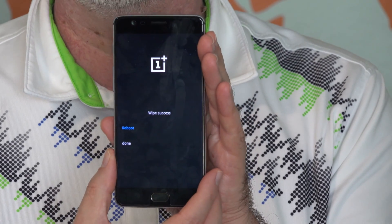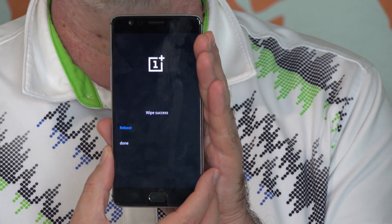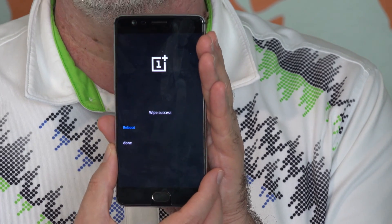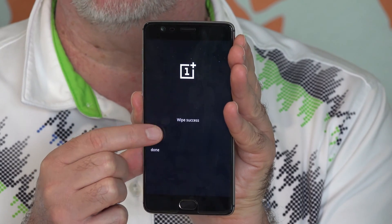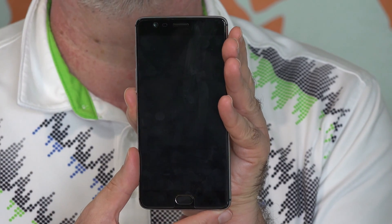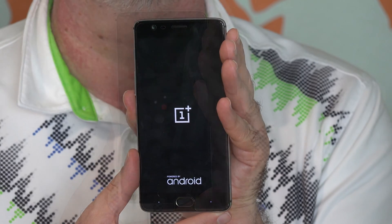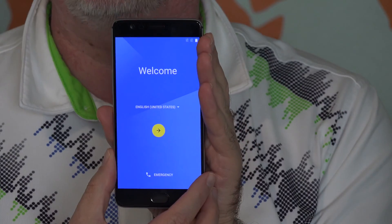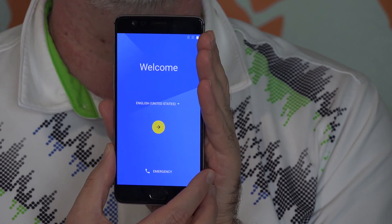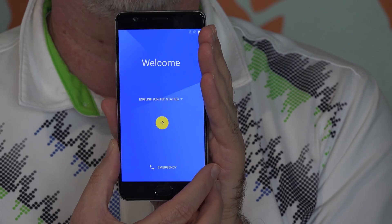This phone hadn't been completely set up, so it went pretty quickly. If you have a lot of apps and data on your phone, it may take longer. Here you can choose reboot or done — at this screen you might as well choose reboot. And now the phone should be back to how it was when you first turned it on after taking it out of the box.